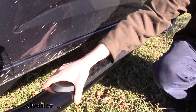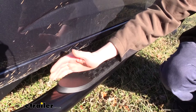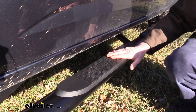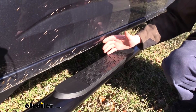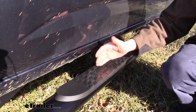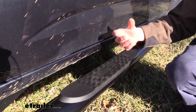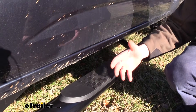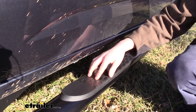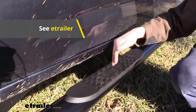With how solid this nerf bar is, it will easily last the lifetime of your truck. The step pads will also last a long time, but they may need to be replaced at some point. They are resistant against UV rays, but like all plastics when they're outside in the elements — heating up and getting cold — they do get brittle and will eventually crack. We do have replacements available at eTrailer.com and it's easy because they simply snap in.